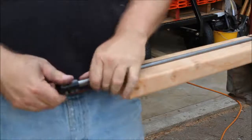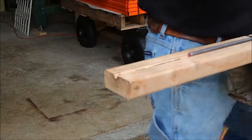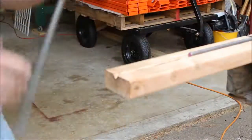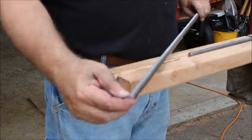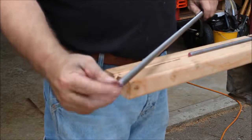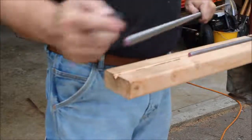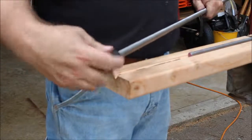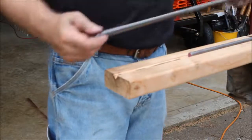One thing worth mentioning: if you get a lead screw that has a factory end that's already been turned down a little bit, always put that end against your stop and cut off the other end. Usually when they're already turned down like that they go on really easy. So if you've got one that looks like that, always cut from the other end and then clean up that end.